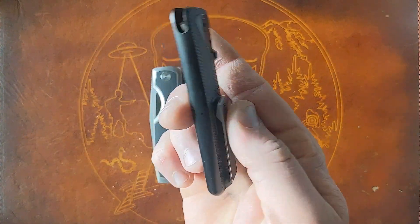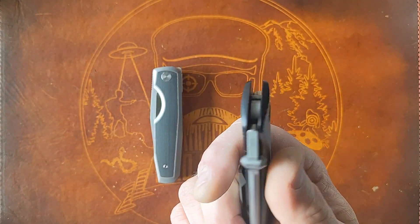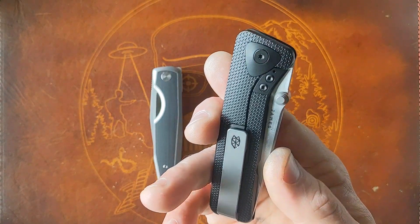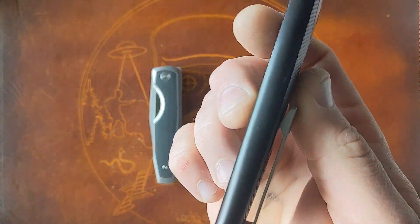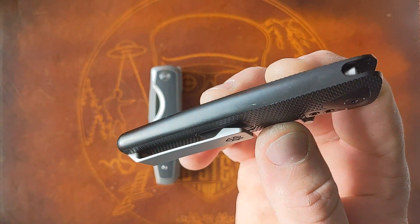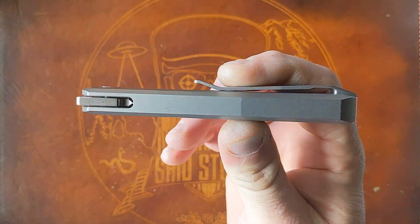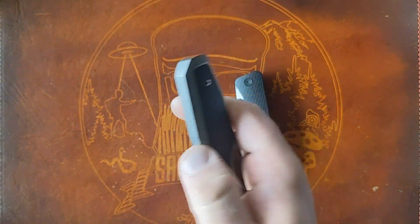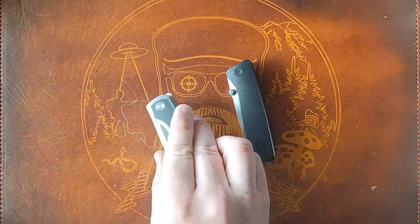For those who might not know, the big difference between an integral and a standard knife is that these are milled from one solid chunk of titanium. In this case, you can see there's no seam, no two-piece handle construction — there's no backspacer. These are just one solid piece.